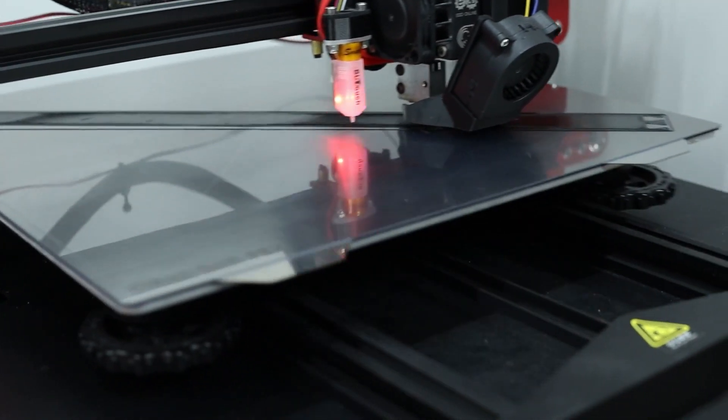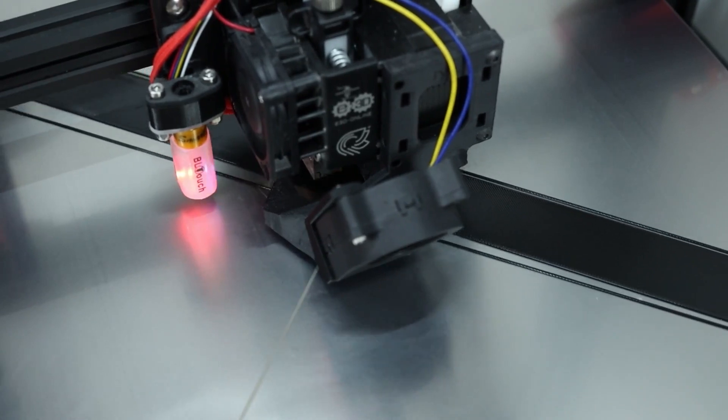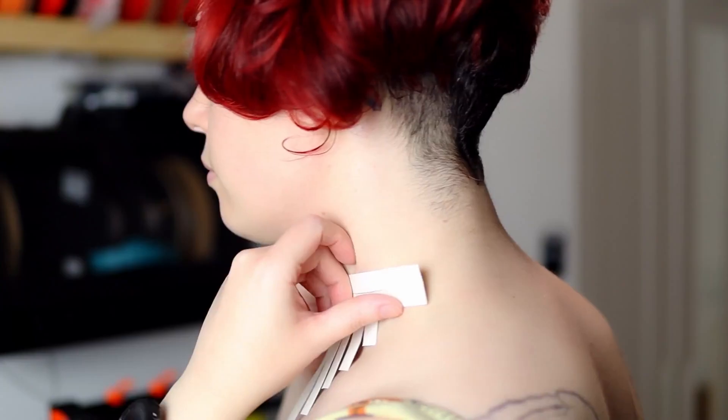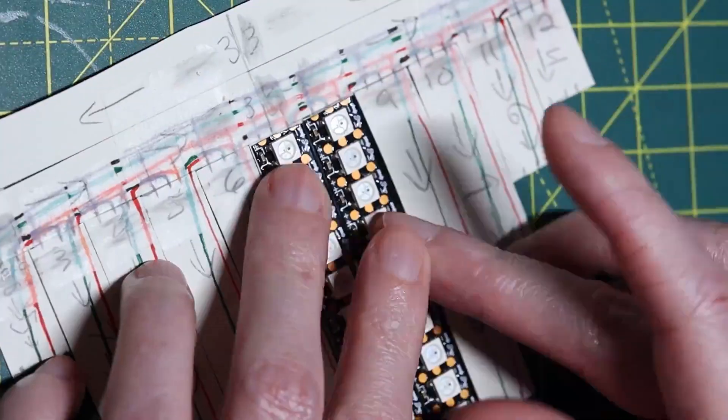Since the structure of the necklace would be 3D printed in flexible filament, Ali made the choice to begin designing using paper prototypes to make sure everything was the right size and would lay correctly. It also helped with making sure the LED strips were cut to the proper length.